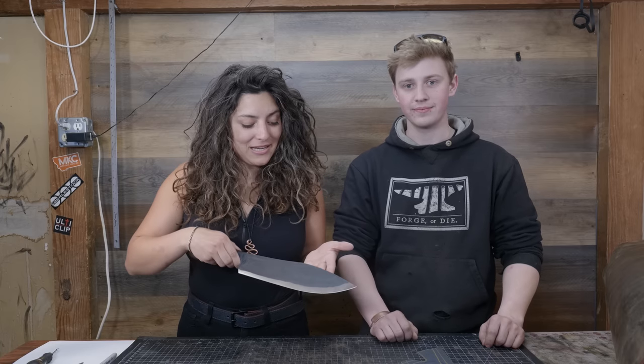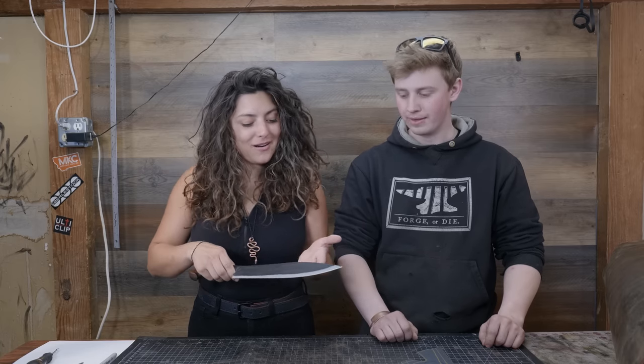Today we are building a cross-body underarm grabbing sheath. It's going to have a strap that goes around the guy's body and a little anchor to the belt. It's going to be pretty cozy, sitting out of the way. And we're going to start cutting into some leather.